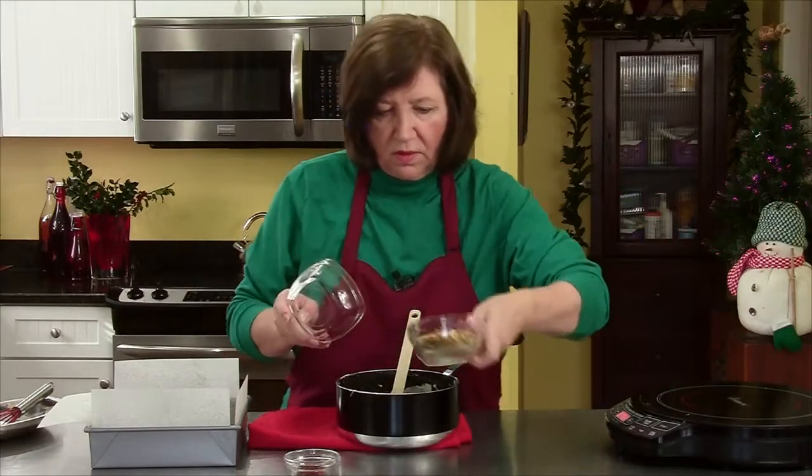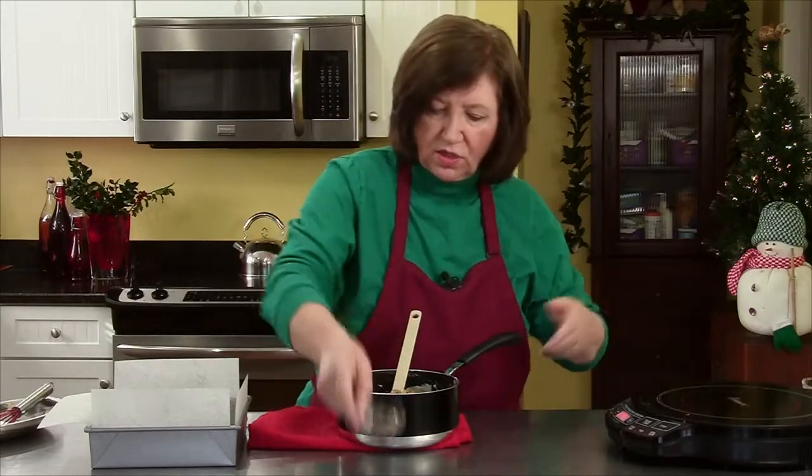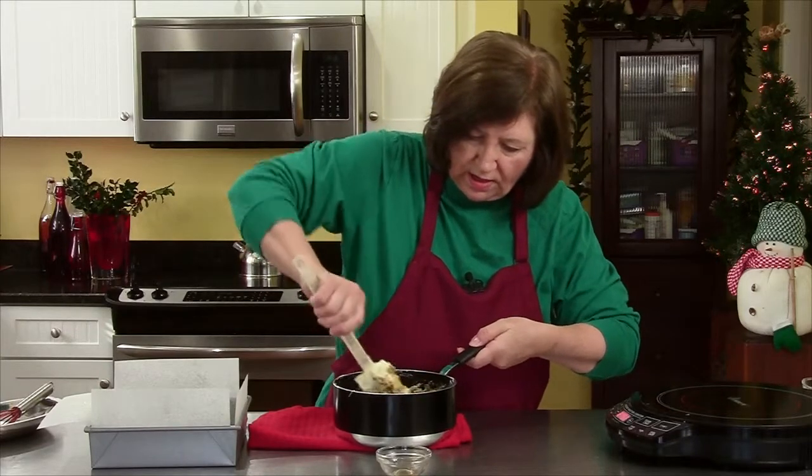Now we're going to add our ingredients: our cranberries, our pistachios, and our vanilla. Mix that up well.